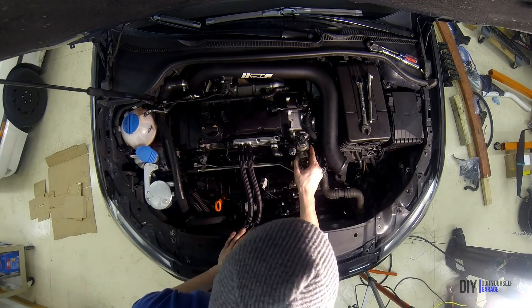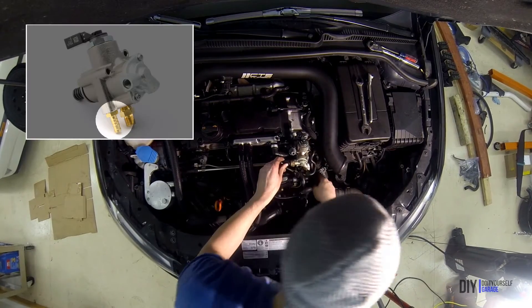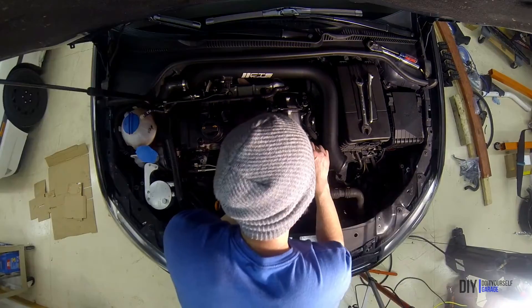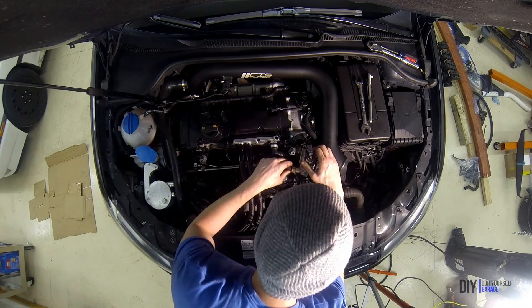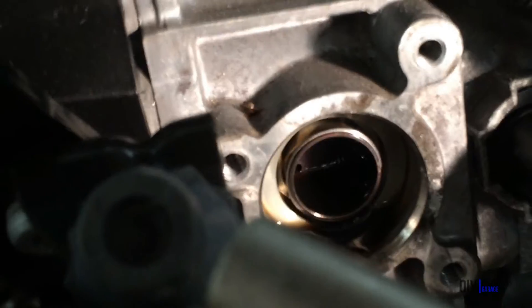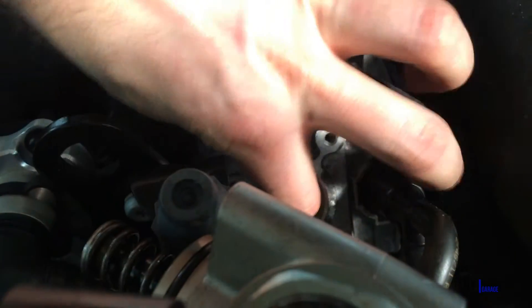Now that the bolts are removed, you can remove the fuel pump. Note that there is still a soft line attached at the bottom, so it won't move far, but it's far enough to remove the cam follower. If you're doing this job and you see two hard lines on the bottom, you have one of the older versions of this engine and you're going to have to remove that second hard line as well. Then the fuel pump can be completely removed from the engine. But for this one, we've got it far enough so that we can stick our finger in there and pull that cam follower out.